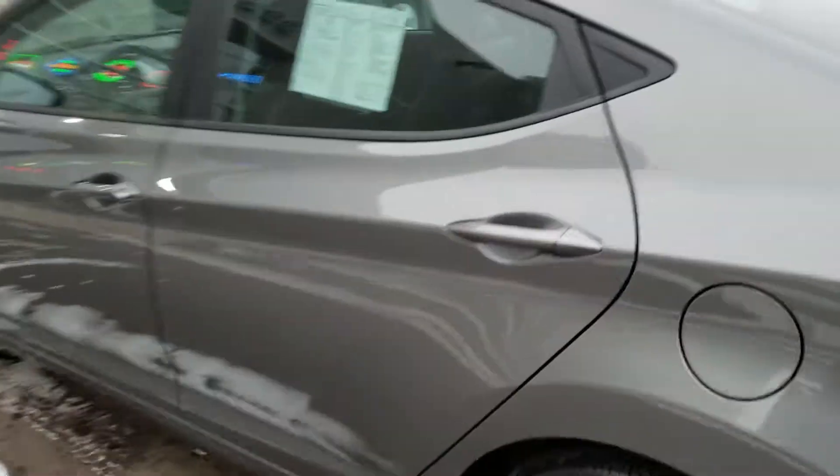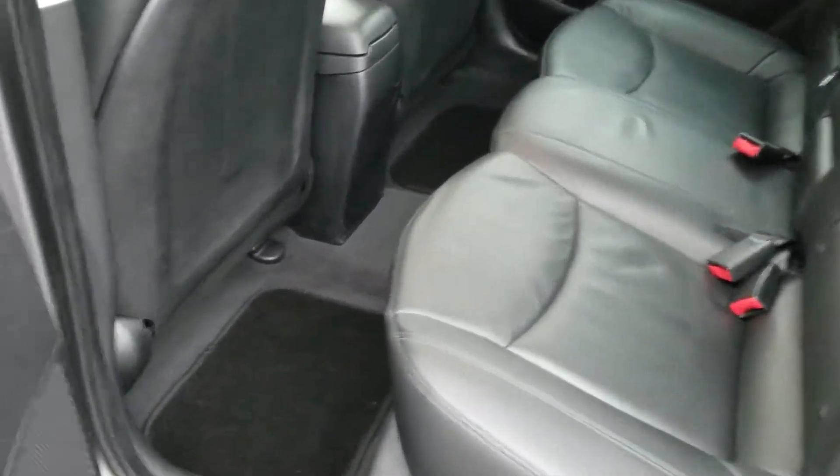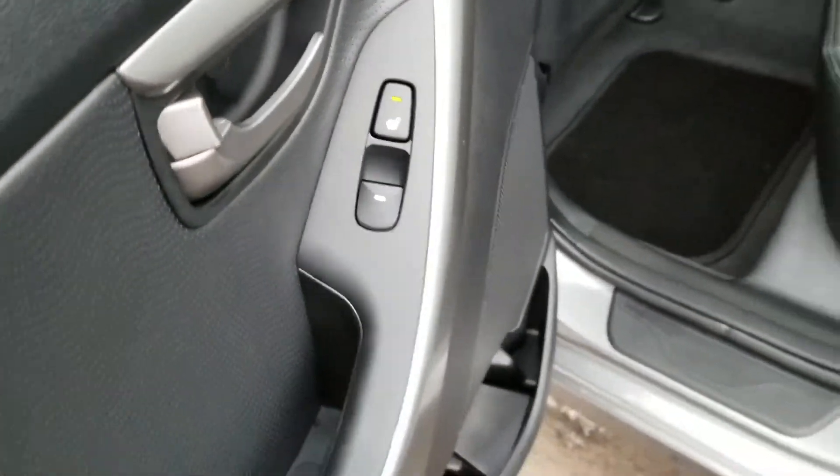Taking a look at the inside, it's going to be black leather seating. Something I do want to note on the back seats — you are going to have seat warmers on both sides, which is pretty nice.